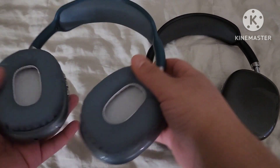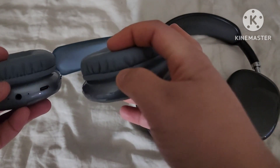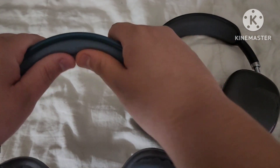They're really comfortable. It has a nice cushion — it's very thick, about an inch and a half of thickness on the ear. For the top of the head, it's like an inch of thickness. It's nice and soft.